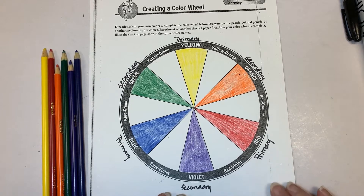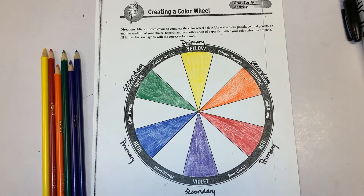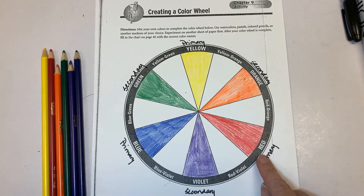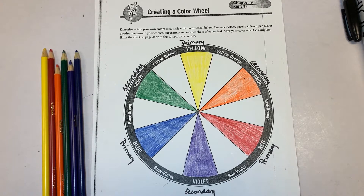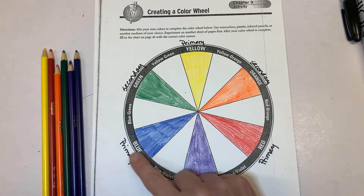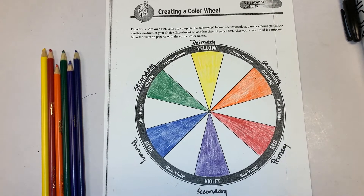Yesterday we did the six parts of our color wheel. We did the three primary colors — yellow, blue, and red — and we colored in the secondary colors orange, violet, and green. We labeled them primary and secondary. Today we're going to focus on coloring in your tertiary colors.